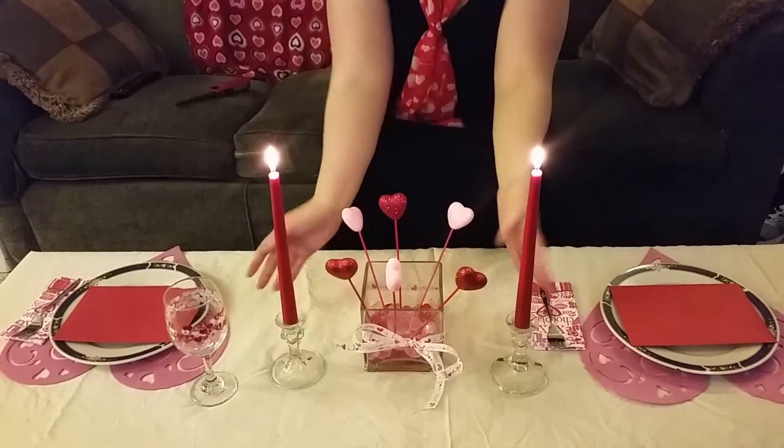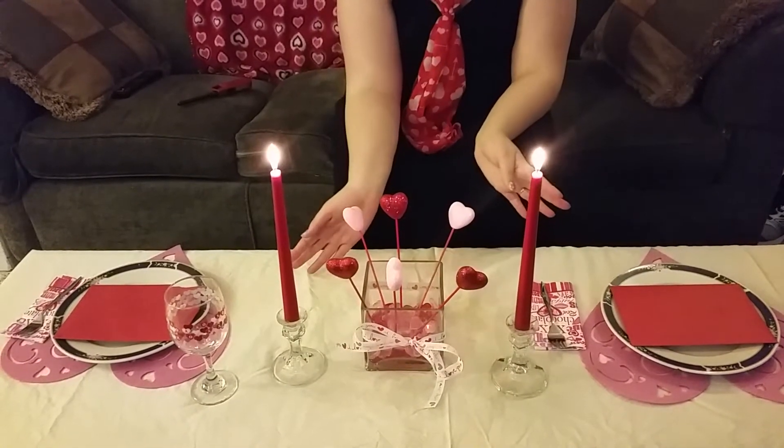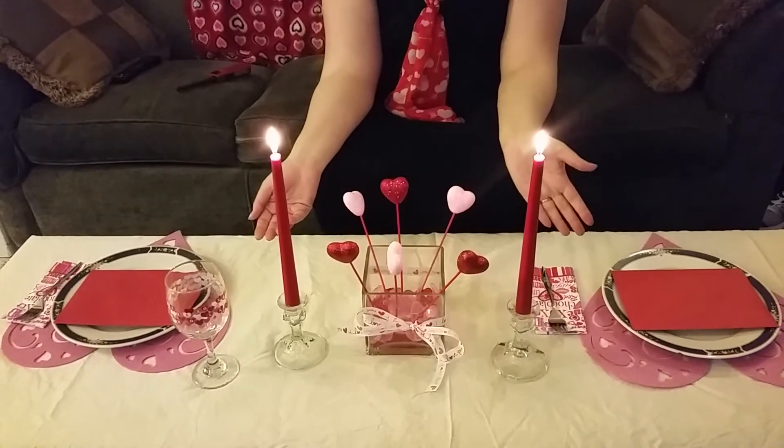The crystal candlesticks came from my wedding, so I had them lying around and just went ahead and used them again. Always recycle your stuff, because that way you don't end up buying multiples of things — unless that's what you want to do.